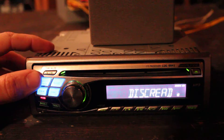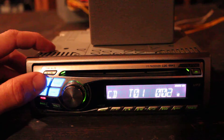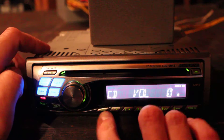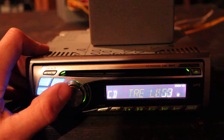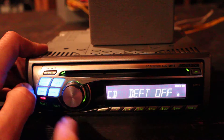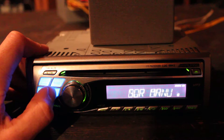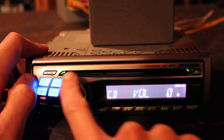The manufacturing date is 2005. There it is playing a disc — it has all the normal equalizer functions and setup options. Nothing too special but it has the options for sure.